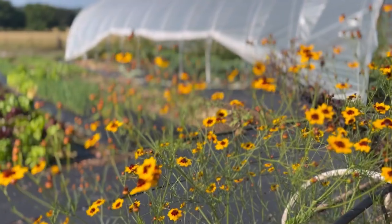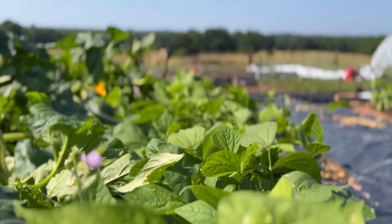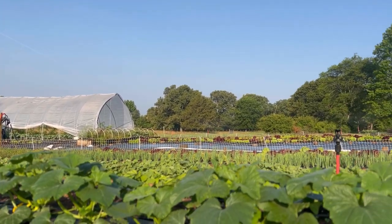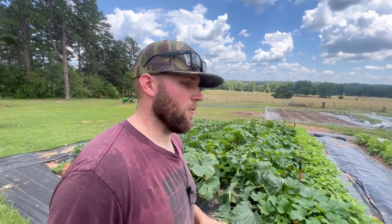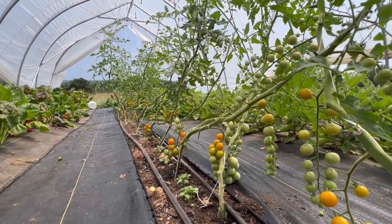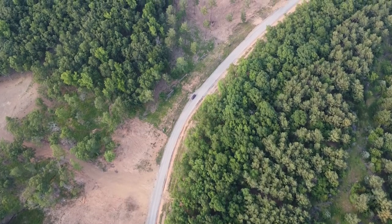Welcome back. Today we're talking about how to control the squash vine borer and squash bugs using organic practices. It's summertime, it's hot out, and with that comes a lot of pest pressure in the garden. When you're running a biologically, organically based small-scale farm or garden, you're not wanting to completely eradicate pest pressure — it's part of the ecosystem. The goal really is control; we want to keep it manageable.